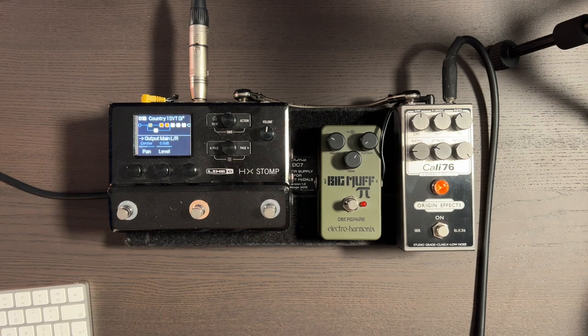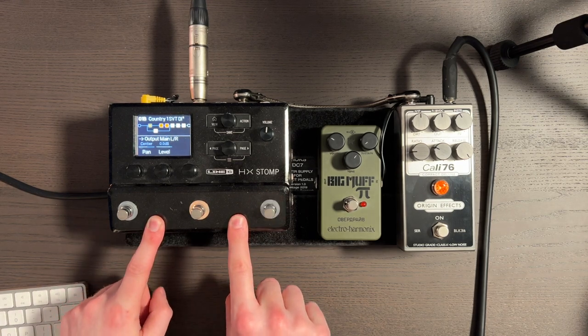I generally like to build my presets with the device in hand. This one was actually built on a computer because I was trying to listen to tracks at the same time, matching tones and getting it to sit right. But generally I like to build it like this, and I will show you exactly how you can do the same on the unit here in front of me.